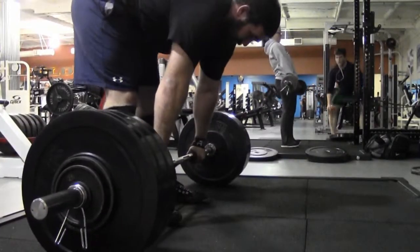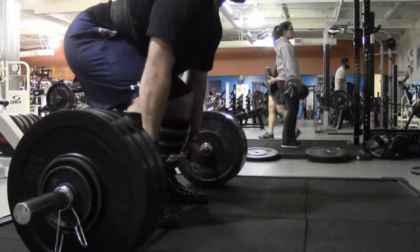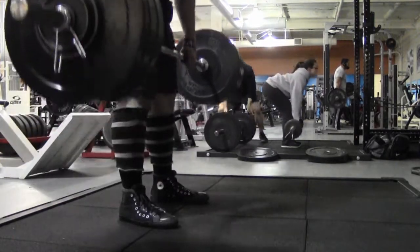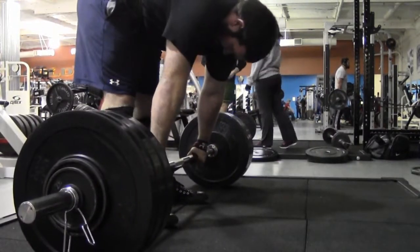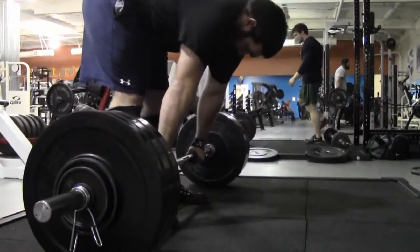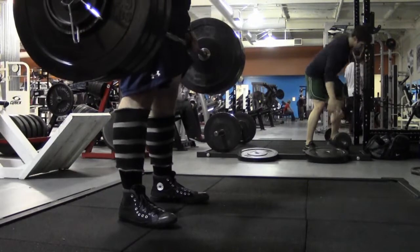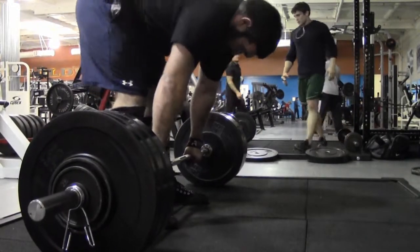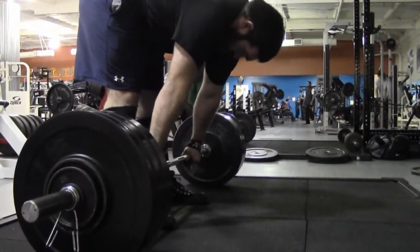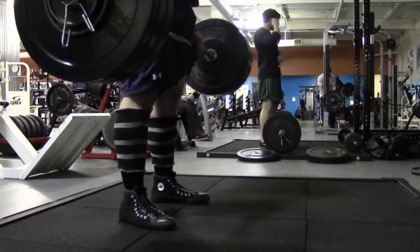And then the killer deadlift variant for me: deadlifting to the knees, pausing, and then finishing. Got this from Sacco's program — however you pronounce it — and I really liked it. It really seemed to affect my weak spot, which is lower mid-back around the knee. Going to keep pounding on this variant because it just seems to work wonders for my deadlift. Being raw now as opposed to having a suit to get me past my knees, I didn't really have issues getting off the floor, but that mid-transition point has always been a weakness.